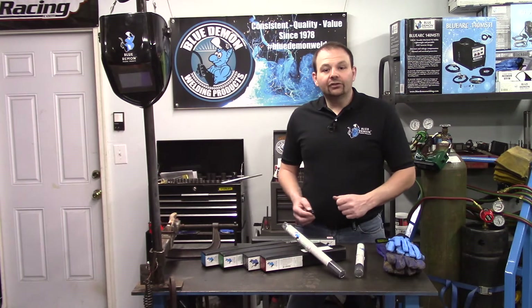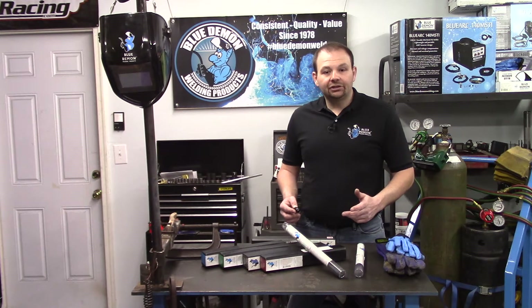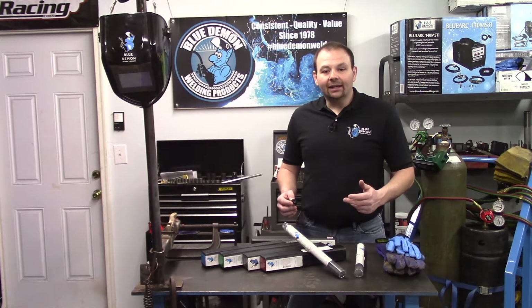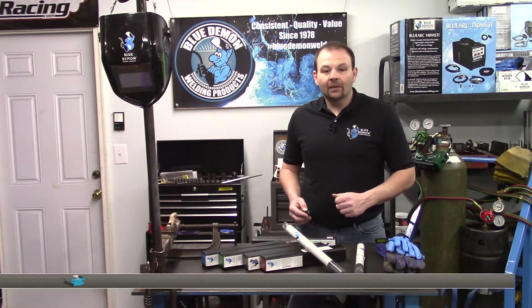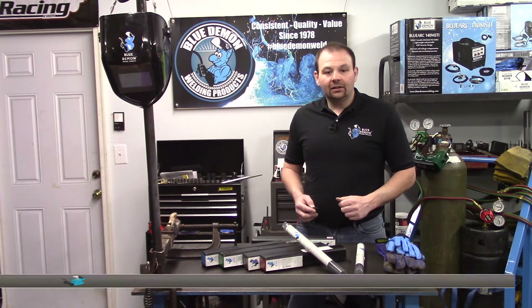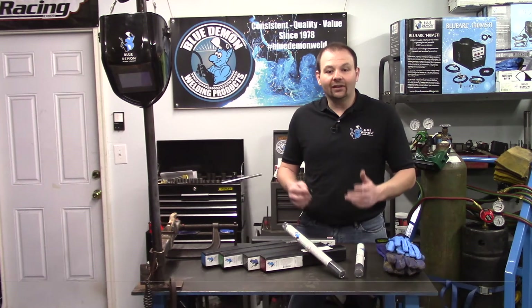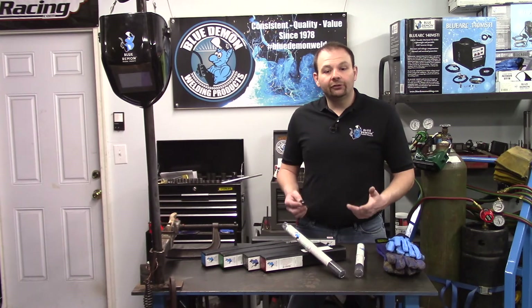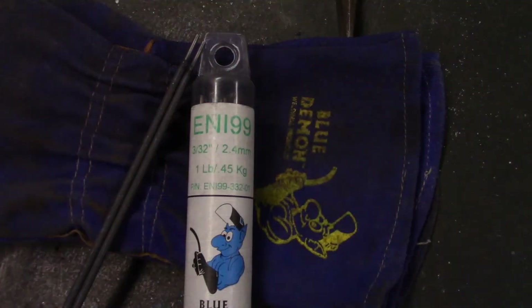The next letters designate the chemical composition of the filler metal or undiluted weld metal. In our case, the NI indicates the electrode's composition is a nickel alloy. The CI is appended to the end of the classification to indicate this electrode is intended for cast iron. This designator cuts down on confusion for similar types of non-cast iron electrodes.